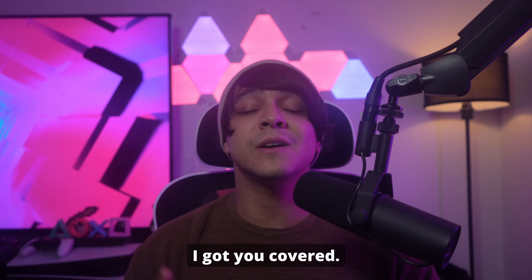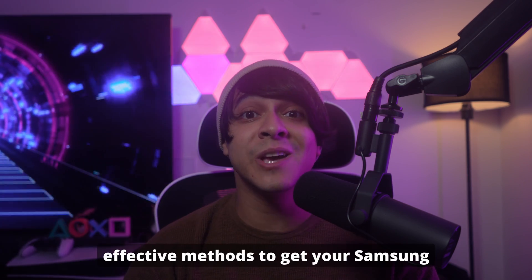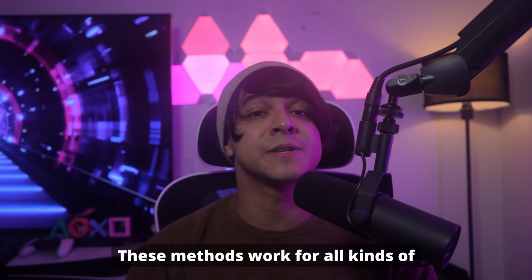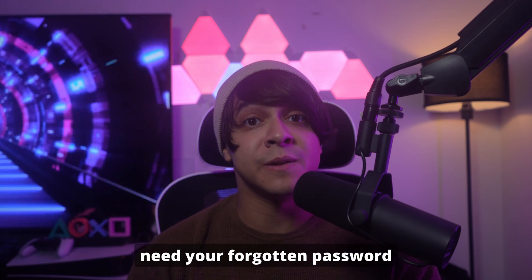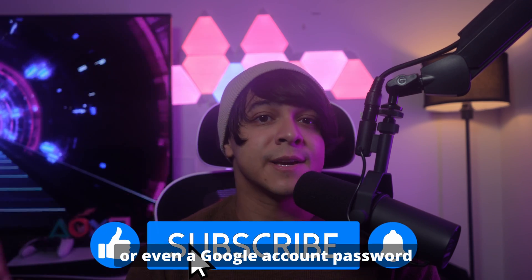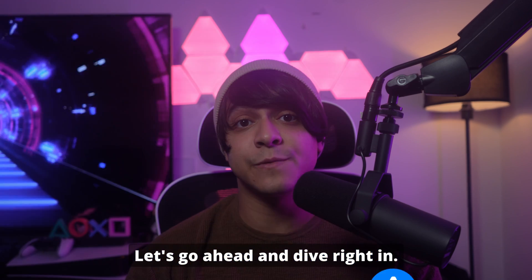Good news — I got you covered. In this video, I'll show you three simple, effective methods to get your Samsung device working again. These methods work for all kinds of Samsung Galaxy phones, Samsung tablets, and even older models. Best of all, you won't need your forgotten password or even a Google account password for the main hard reset method.